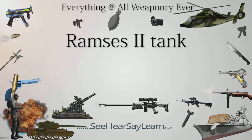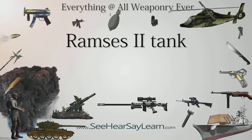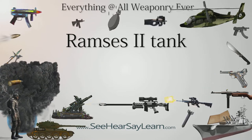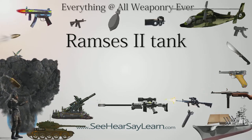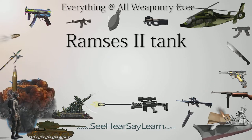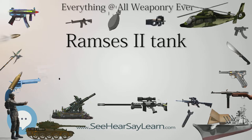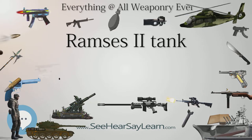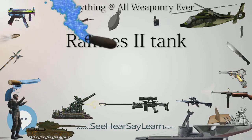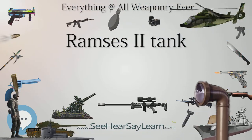The Ramses II tank is a heavily modernized T-55 main battle tank designed for and used by the Egyptian armed forces. A single T-54 was sent to the United States for upgrading. A primary prototype was sent to Egypt where extensive trials were completed in late 1987. The tank finally entered production in 2004-2005. A total of 425 units have been produced.